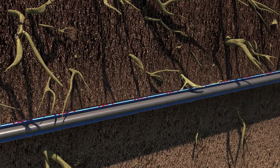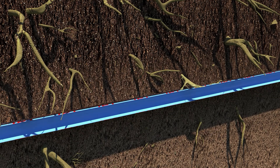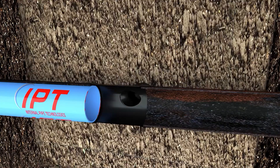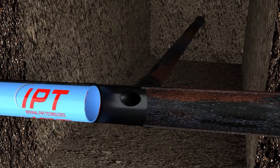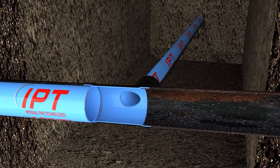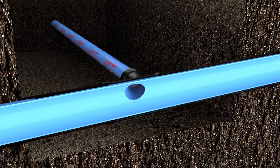Once the liner is fully cured and hardened, the bladder is deflated and removed, leaving a fully rehabilitated pipe. Smaller horizontal or vertical branch lines throughout the house can also be repaired with the same pull-in-place method, pulled through the same clean-out or other access points. Even the pipe connections can be lined. Branch lines from the roof vent, sinks, or other sources that have been lined over can be reopened using a special flex-shaft cutter tool.